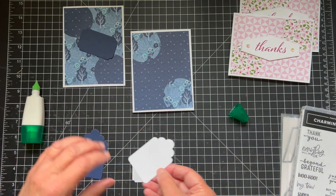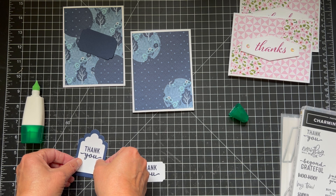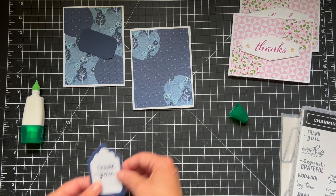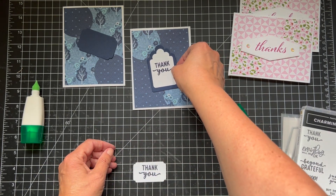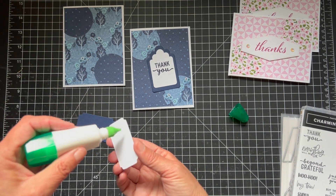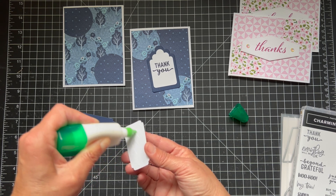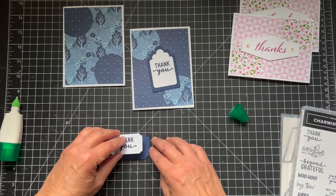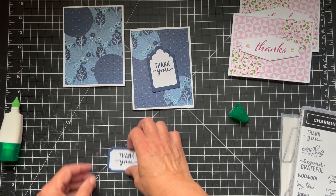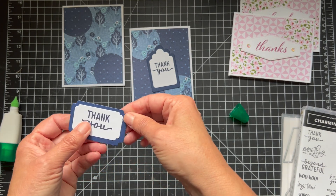You don't want too busy of patterns — you don't want both of them to be very busy. I kind of wish the trees were here, but I think that might be hard to get the trees in the exact spot you want them. But I could probably play with that and see if you cut it down and figure out where you have to punch. But this is just an idea — you can use whatever paper, whatever pattern paper you want. A lot of times the backs of the papers work out really well together.